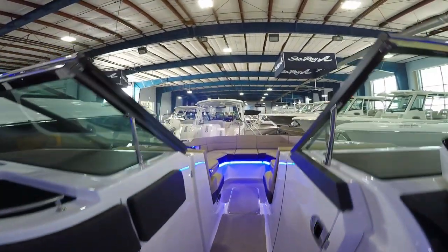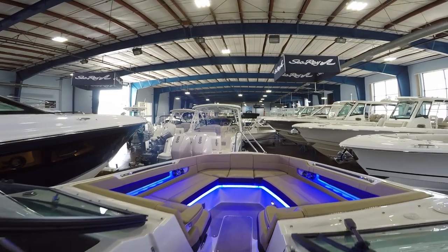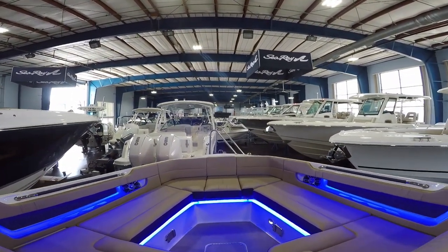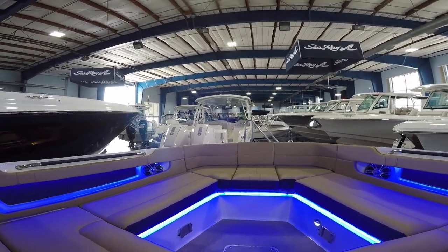Finally moving up to the bow — lots of seating, lots of lounge space, additional speakers, and mounts for tables that can be put up here.